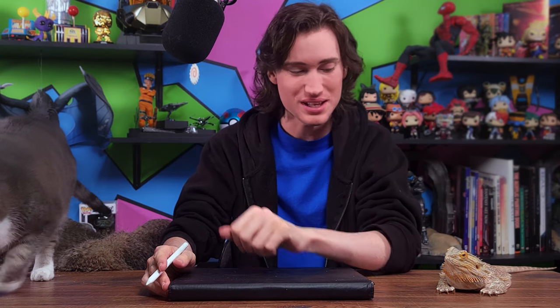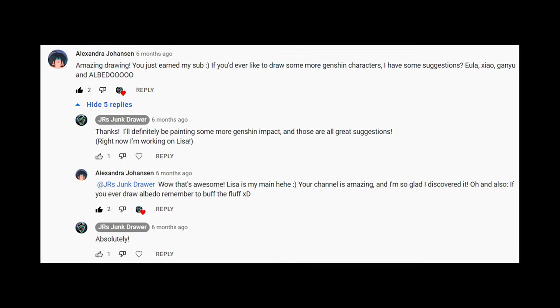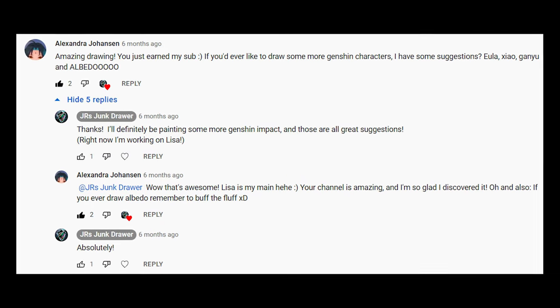Hey guys, I'm JR, this is Boots, and over here is Dukina. Today we're going to be painting Albedo and Sucrose from Genshin Impact. Although that's not quite how today's project started out. I had a few concepts that I went through before settling on something that I think we're going to have a lot of fun with. The Albedo suggestion comes from Alexandra Johansson in the comment section — thank you very much, this was a great idea.